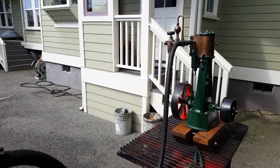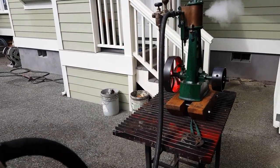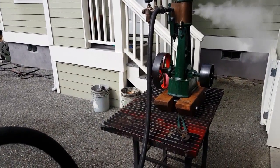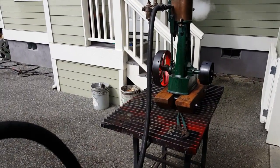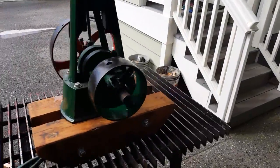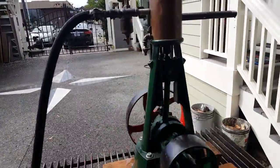I'll run the engine. I just have a valve here on it. Really nice engine — I just cleaned it up, part of my collection, and it fired right off.